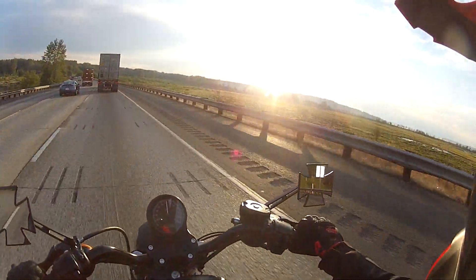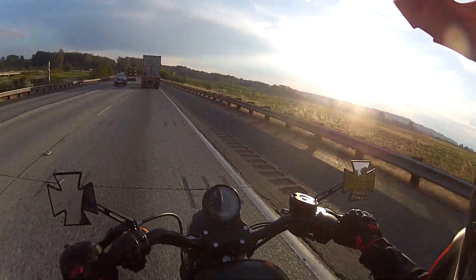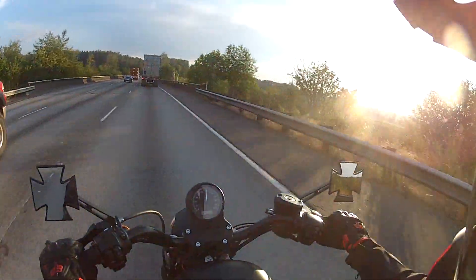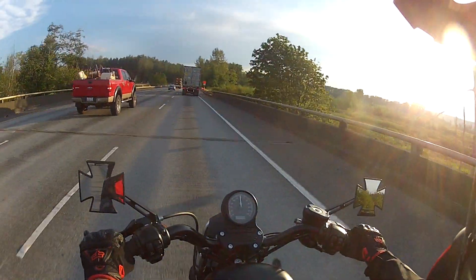Hey guys, David here with Northwest Outdoor Adventures, just introducing the new bike that I got. I did go with an Iron 883 and I rode it home today — this is what it's like. I'm just riding home. First impressions: it's exactly what I expected.